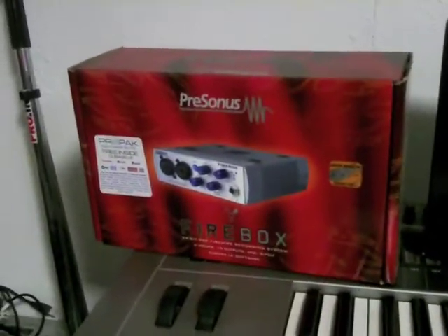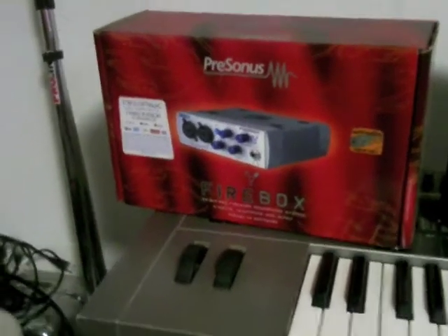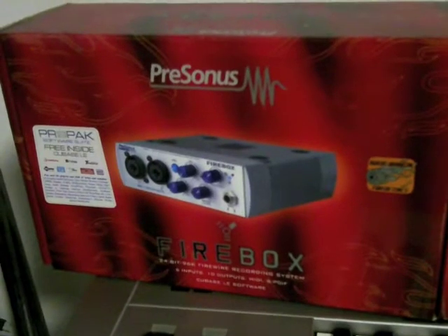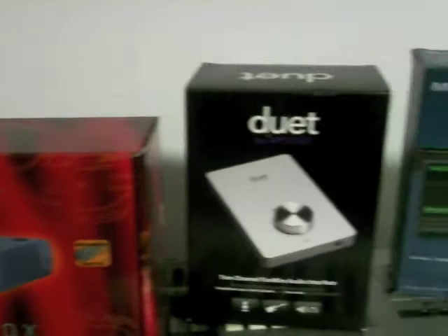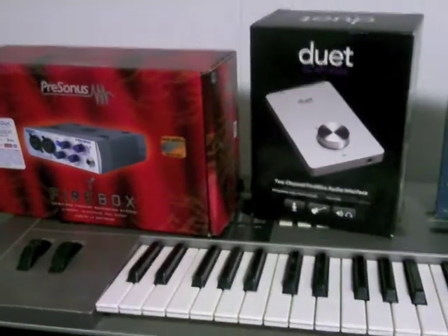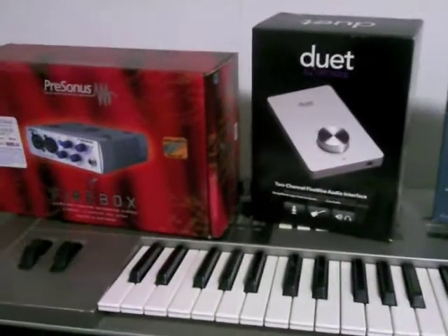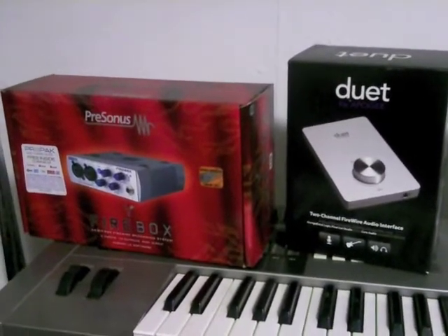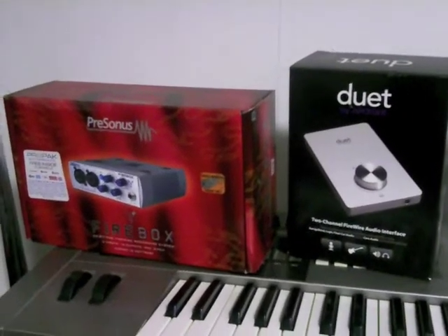When I first started off in the digital realm I got the Presonus Firebox, and I'll talk about that more later. But basically, what it comes down to is preamps and converters — that's what makes your sound quality. You can do all the mixing in the world and make it sound the best you can, but if you don't have quality preamps and quality converters, your sound quality is not going to be up to par. Period.